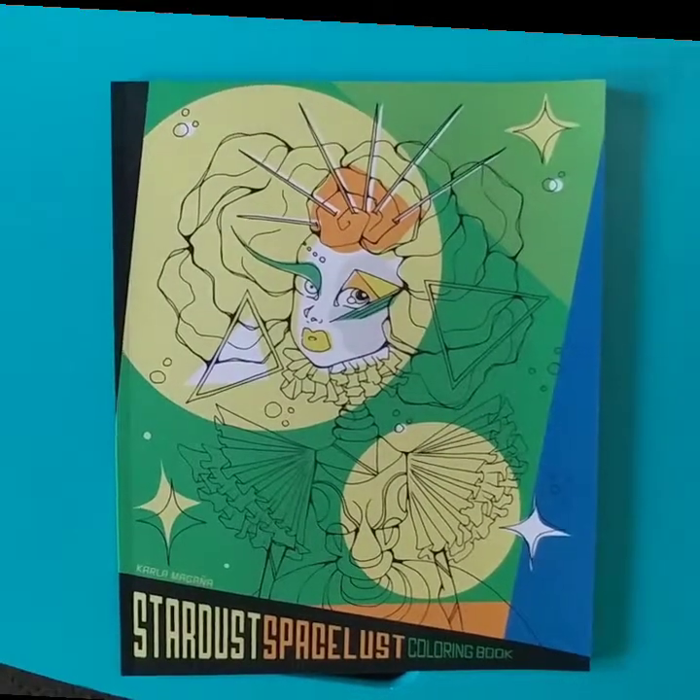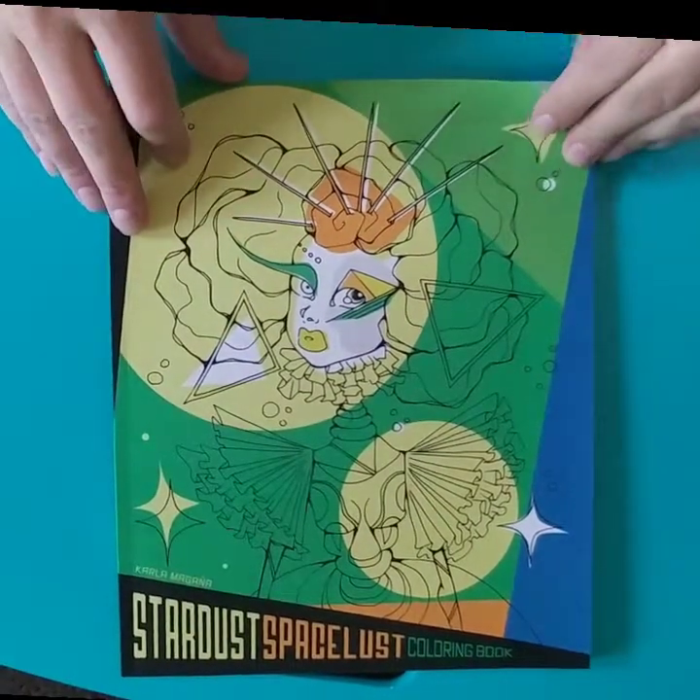Hey everyone, it's me, Tiffany, and today I'm doing a quick flip through of Stardust and Spaceless by Karla Magana.